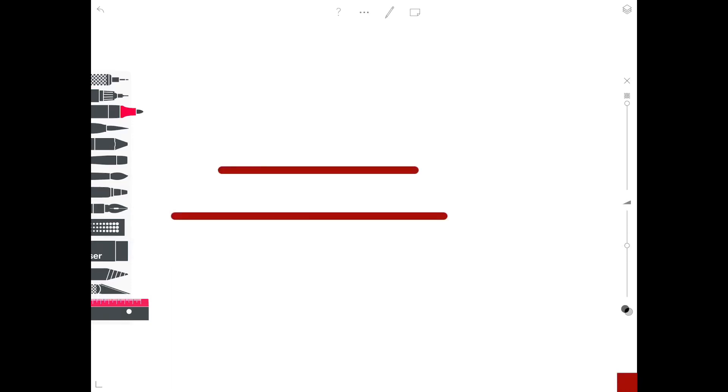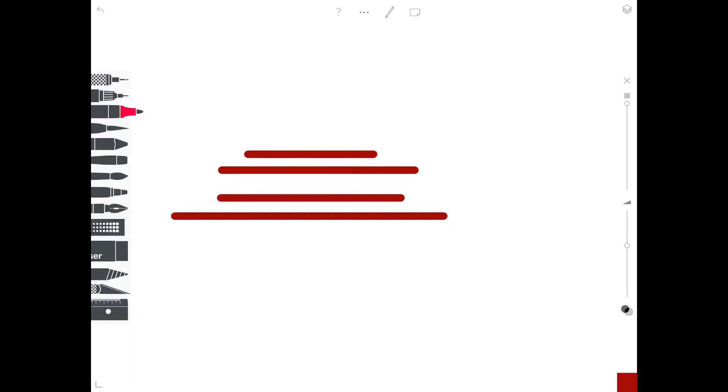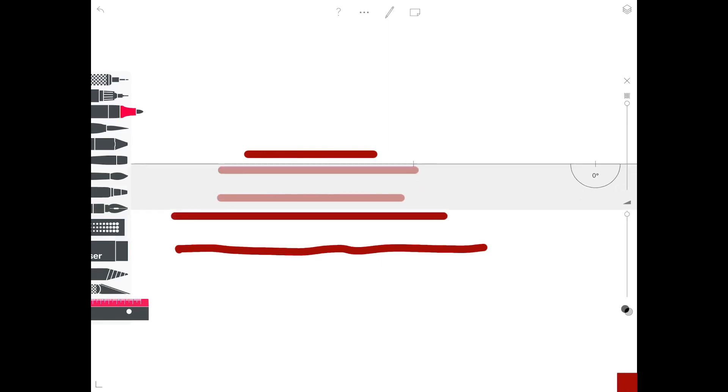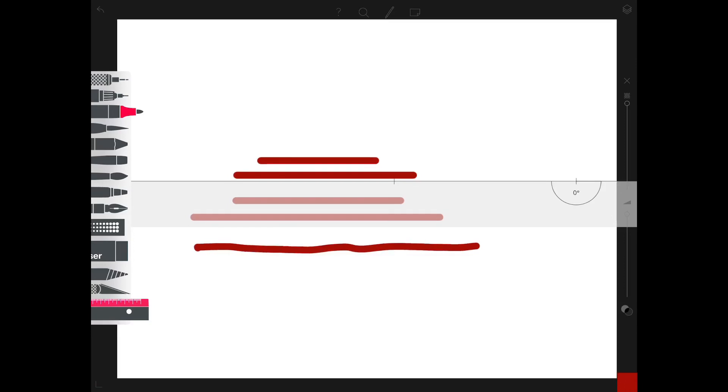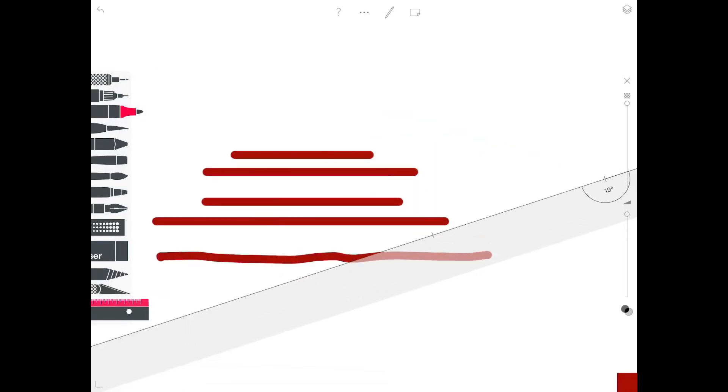The ruler function allows you to draw straight lines. You can shift the ruler up and down and also adjust the angle of the ruler so you can draw diagonal lines.